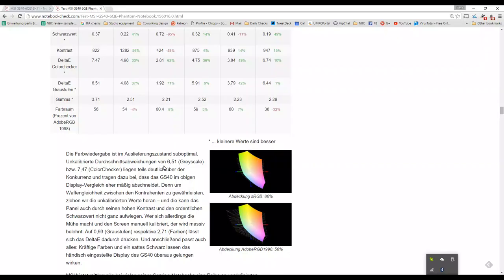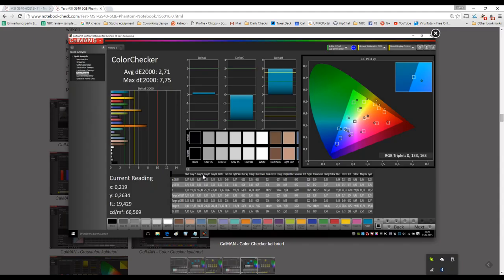The good news is this is an easy screen to calibrate. After calibration we saw much better colors: down to 0.93 delta for the greys — which is fantastic — and 2.71 for the colors. That sub-3 level matches the iPad Pro, which has an excellent screen, with a color accuracy of 2.71 on the deltas.